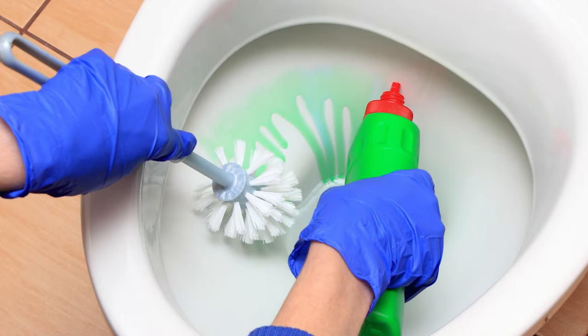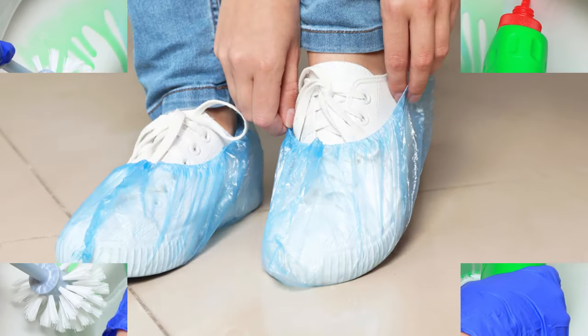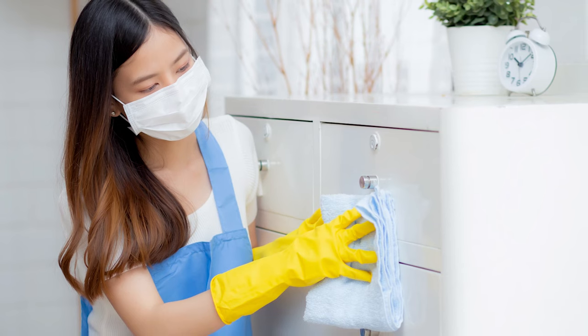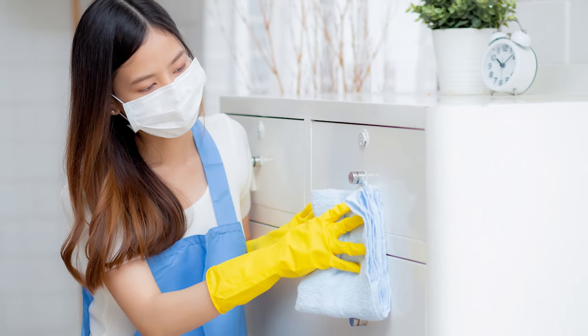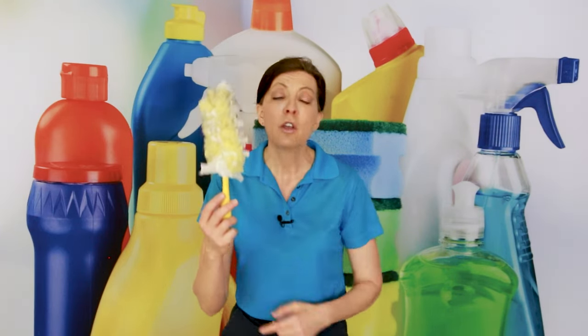We would not think of recycling our latex gloves used in someone else's home. We would not think of reusing our shoe covers worn in someone else's home. We would not think of reusing a disposable face mask used in someone else's home. We throw that stuff away. We wash our washable face masks between every single job with our cloths. We don't cross-contaminate from home to home, and there's no difference when it comes to the Swiffer duster.